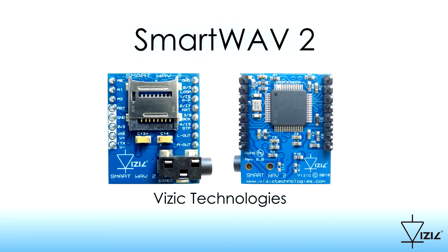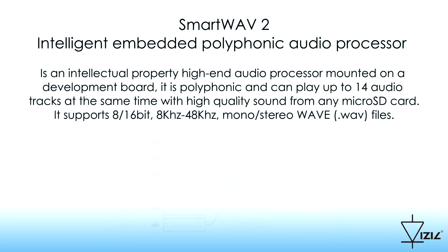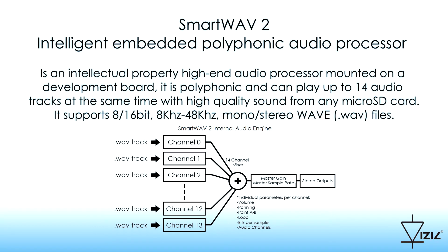Introducing SmartWave 2. SmartWave 2 is an IP high-end audio processor mounted on a development board. It is polyphonic and can play up to 14 audio tracks at the same time with high-quality sound, from any microSD card.